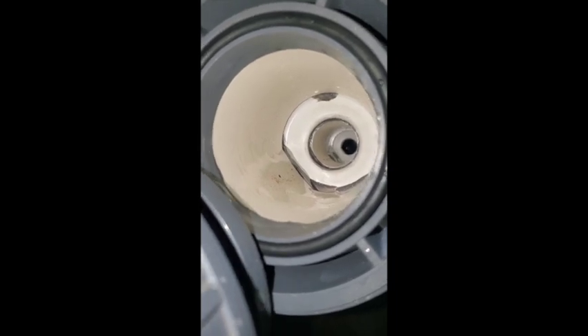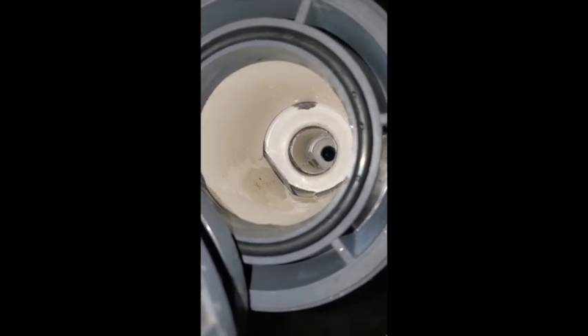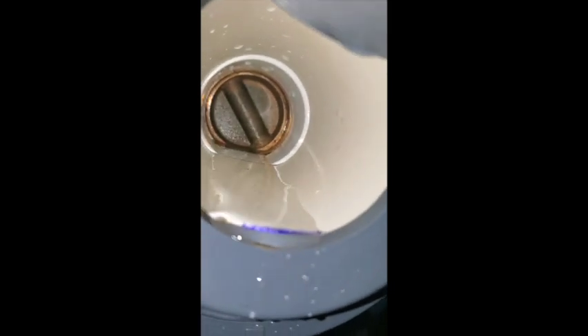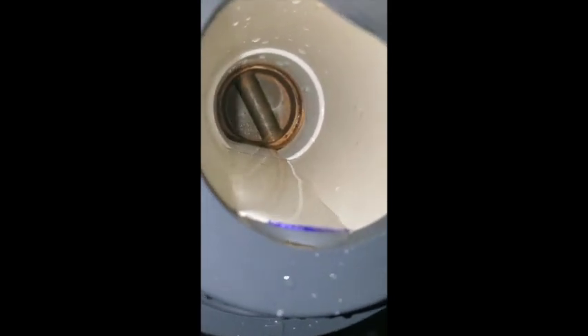Looking into the union — I don't see any plastic chunks. Looks pretty smooth that way. And the other side of the union also looks pretty good. So where the heck is that plastic coming from? I don't know.